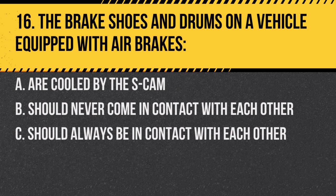Question 16: The brake shoes and drums on a vehicle equipped with air brakes: A. Are cooled by the S-cam. B. Should never come in contact with each other. C. Should always be in contact with each other. Answer: B. Should never come in contact with each other. They only make contact during braking.